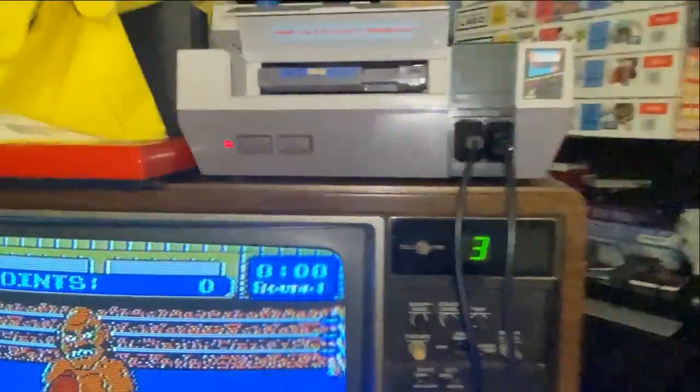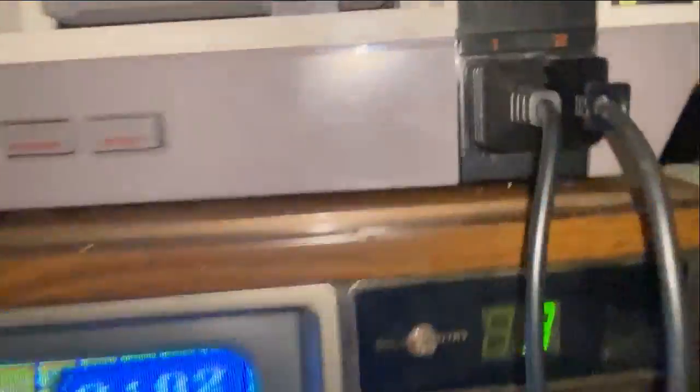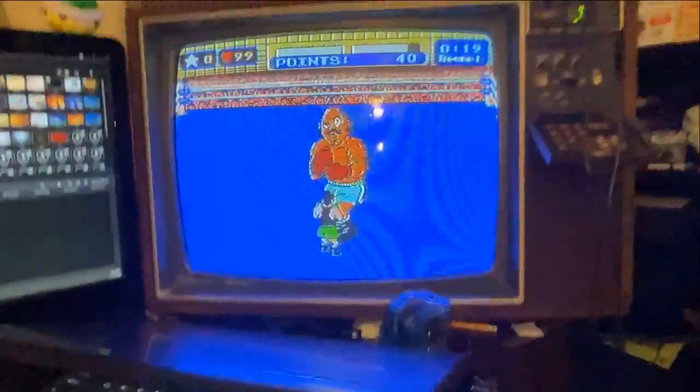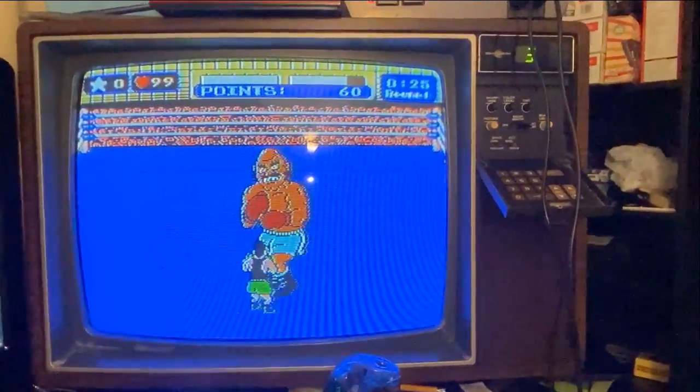Just an extra little reminder. And it comes with these awesome stickers. I'll see you guys later. Bye.